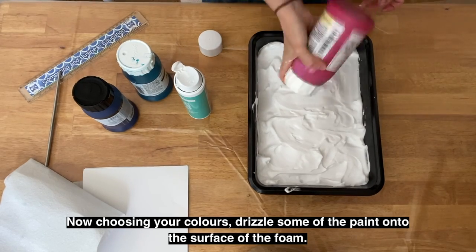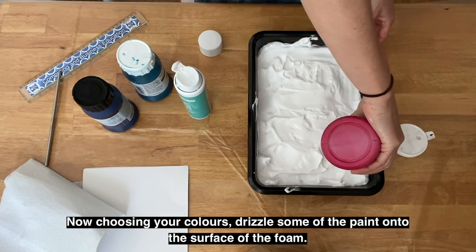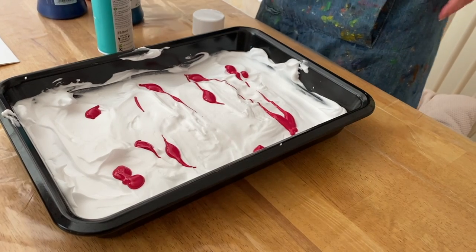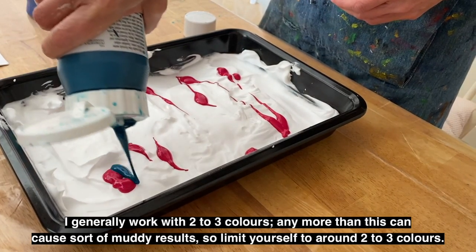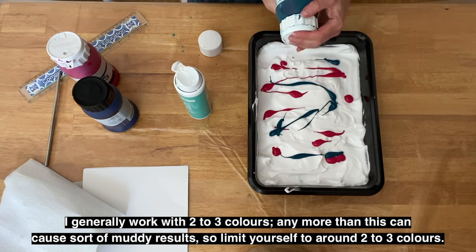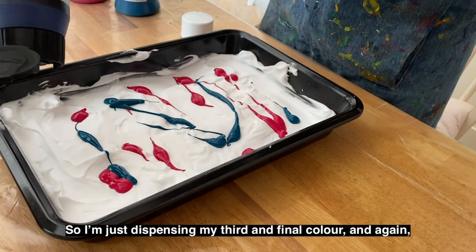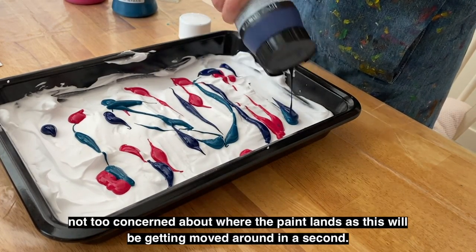Now choosing your colours, drizzle some of the paint onto the surface of the foam. You don't have to be too careful with this. I generally work with two to three colours — any more than this can cause muddy results, so limit yourself to around two to three. I'm just dispensing my third and final colour. Not too concerned about where the paint lands, as this will be getting moved around in a second.